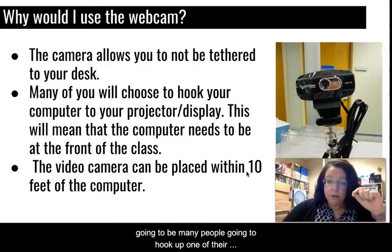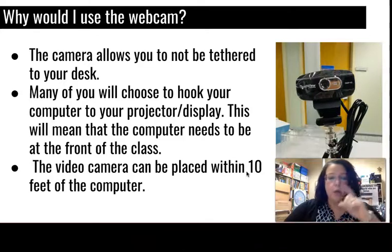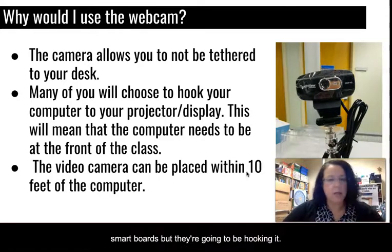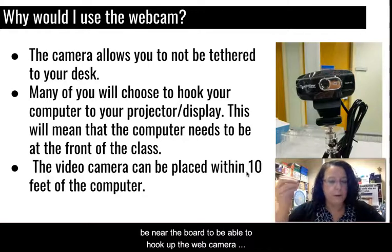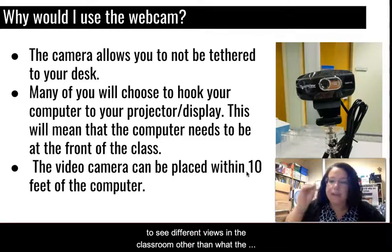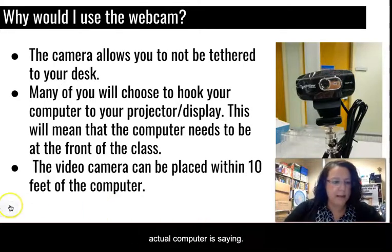Many people are going to hook up their computer — a laptop or a desktop — to a projector, whether it's the Epsons, Hitachis, or smart boards. That means the computer is going to need to be near the board. The webcam would allow you a bit more flexibility in being able to see different views in the classroom other than what the actual computer is seeing.